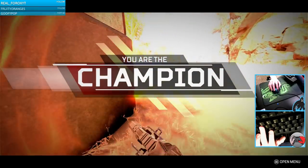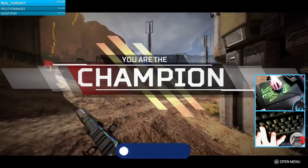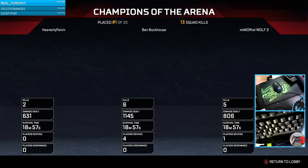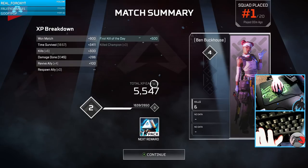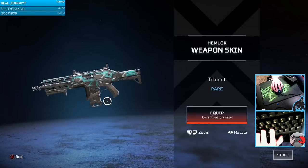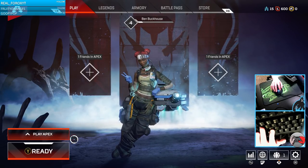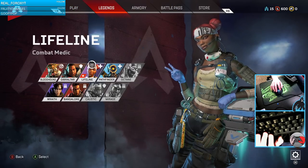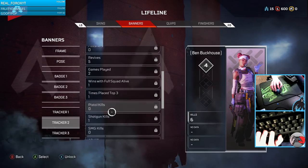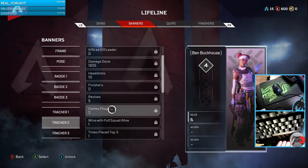We won the game! Got the achievement — Apex Champions. Six kills with 1,100 damage; I'm really proud of that. We got two packs. I verified it took exactly two games total by checking the tracker — games played shows two — and we got the win with the full squad alive, which is really dope.